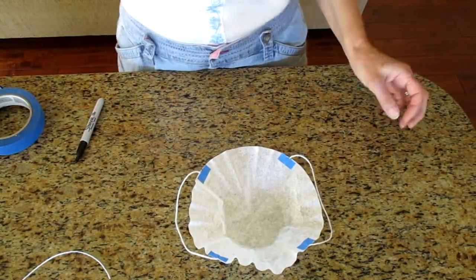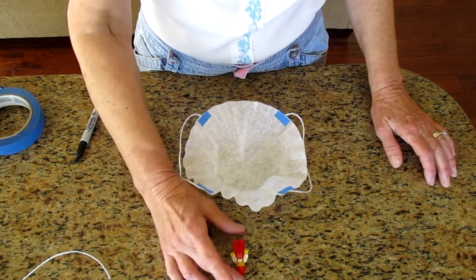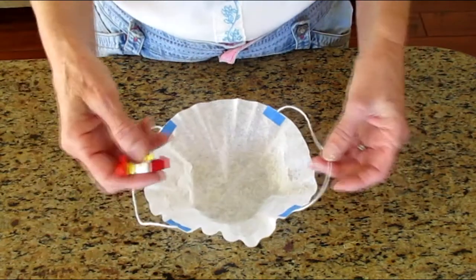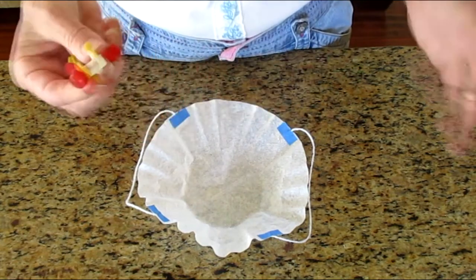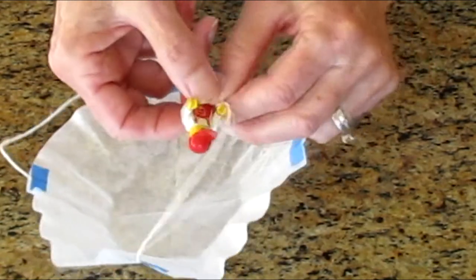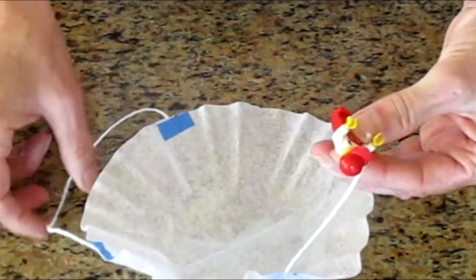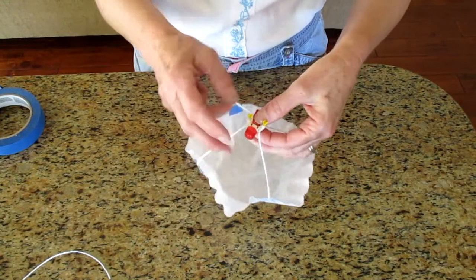I forgot the main part — you have to have a Lego guy too! I have this little Lego guy and he's going to be my parachuter. I had a bit of a hard time attaching him, so I'm going to show you how I did it, but I want you to see if you can maybe figure out a better way. I put one arm around my string just like this and pulled it really tight, making sure it's kind of in the middle, and then I did the other side so he's right in the middle of the parachute.